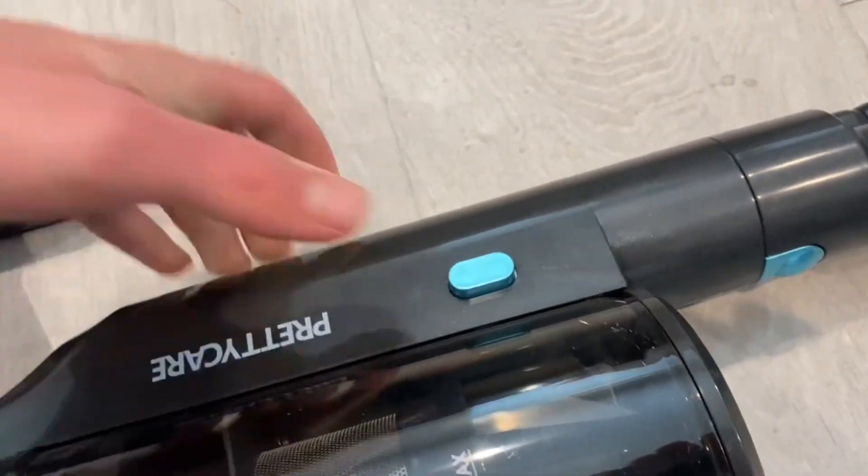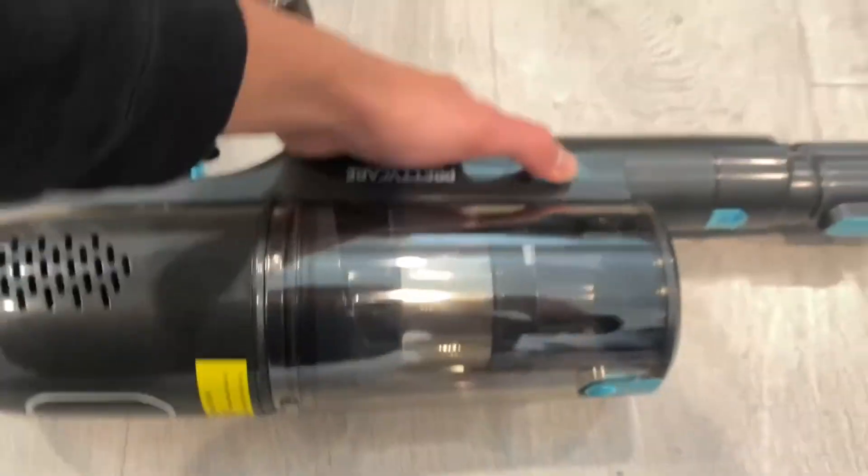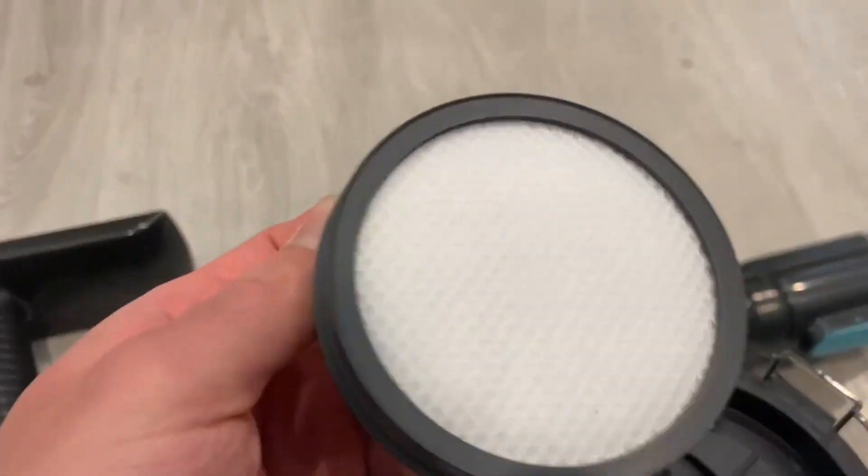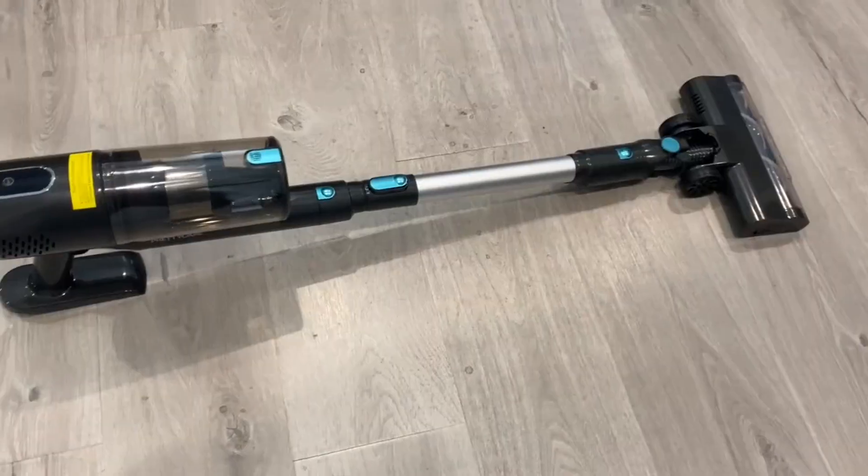I'm going to put it on its side here just to show you this button — pushing it down will release the dustpan. Go ahead and do it and kind of just release it with your other hand, and as you see it comes out. You go ahead and replace the filter, and yes it does come with another filter — it comes with two.